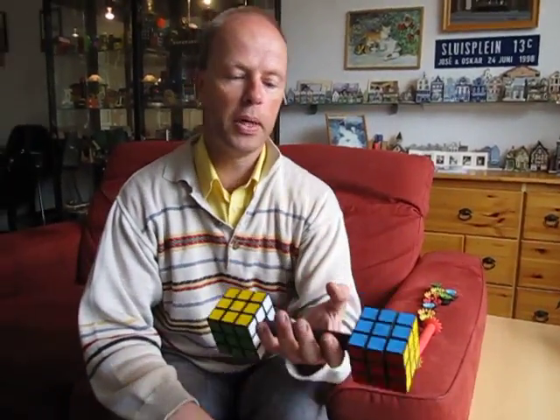Hi, I'm Oscar van Deventer and this is the Dumbbell Cube. It's a twisty puzzle for intellectual weightlifters.